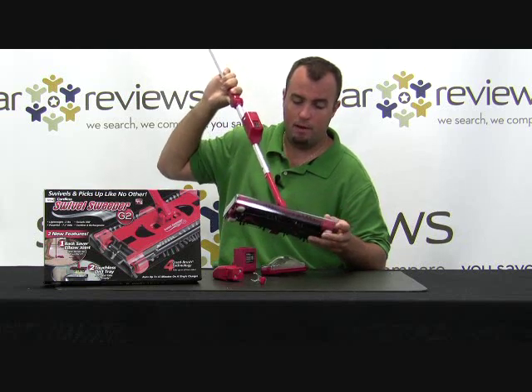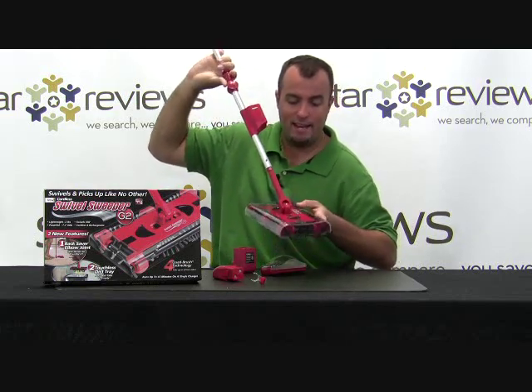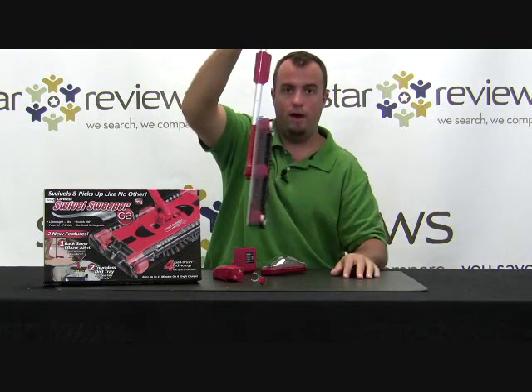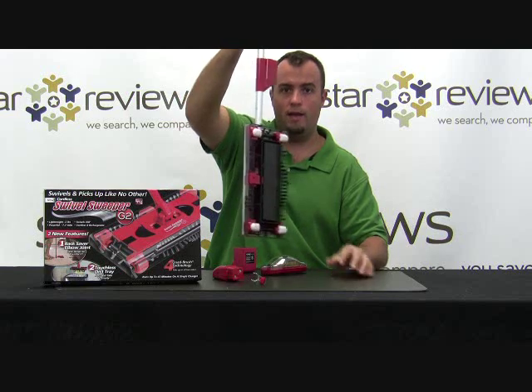Back to the top, it has a magnet right here which meets up with the handle, as you see here. Now you have it compact, and you can store this away.